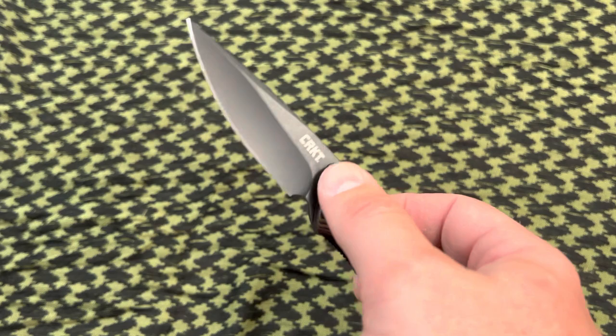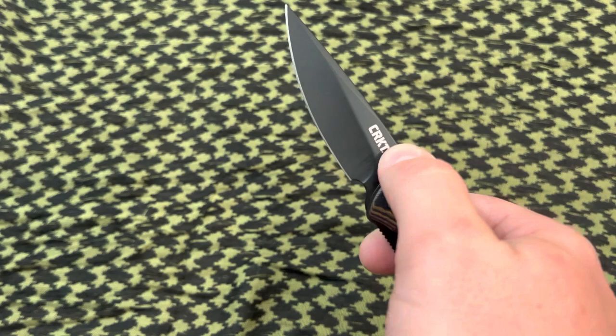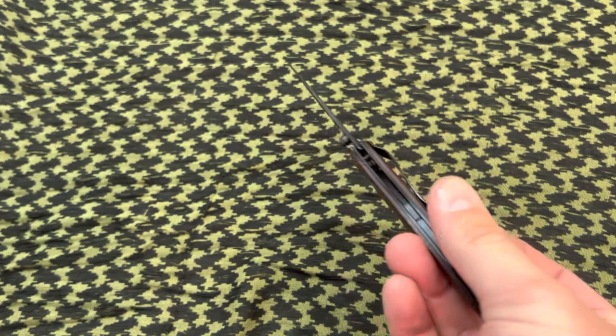The biggest gripe that I have with this knife is not the design — it looks sharp, it's a sharp looking knife. I'm not a big fan of this push-in-the-thumb-stud-and-then-flip-it-open action. Some people may like it but I just don't dig it. I'd rather have a flipper or just a standard ambi thumb stud and go off of that.